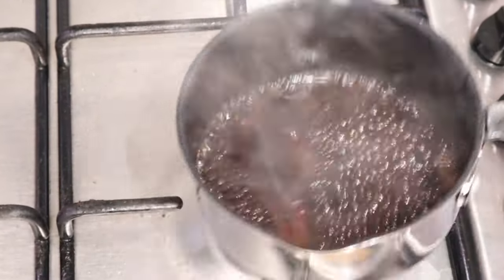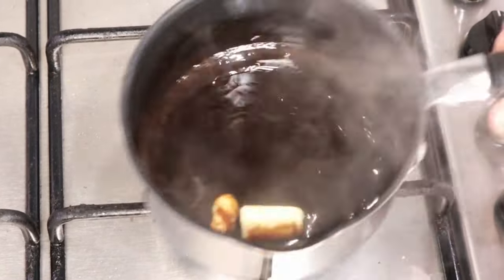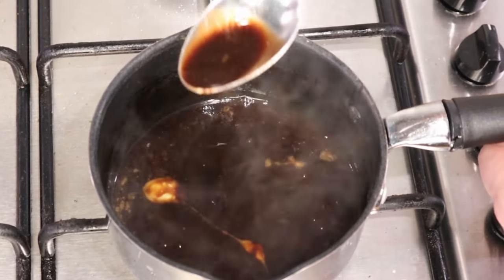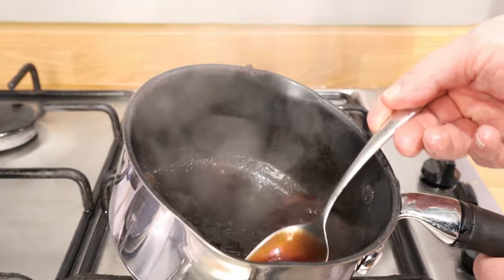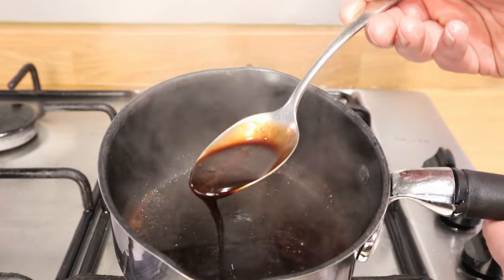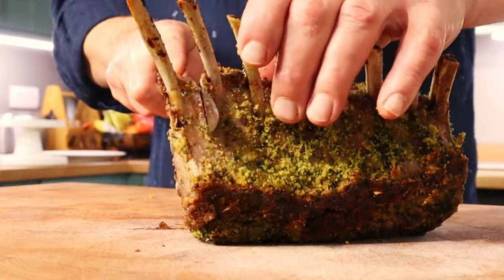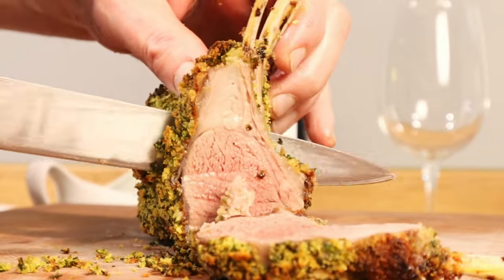And finish the sauce now. This is called a monte au beurre — basically we're making this nice and glossy and shiny and rich with unsalted butter. Look at it — didn't it look good? I'm so pleased. And yes, the lamb has come out. I would say that's almost medium — however you like your lamb.